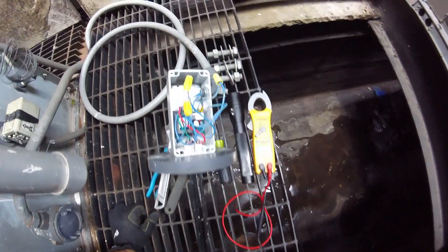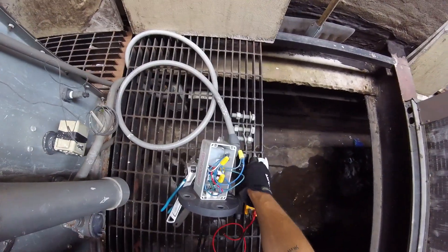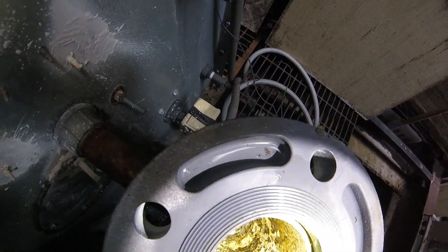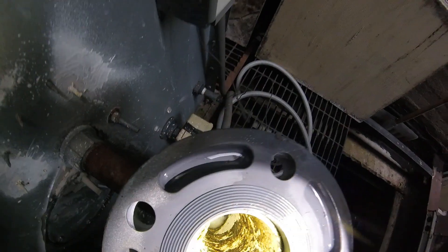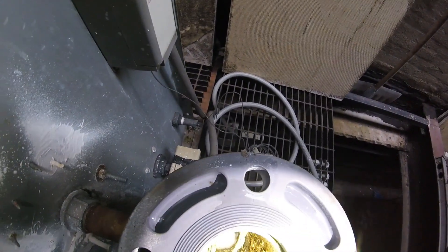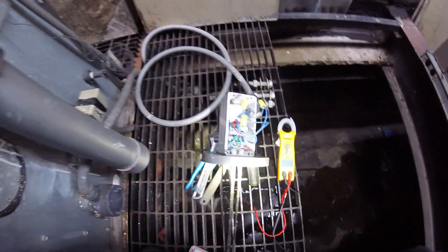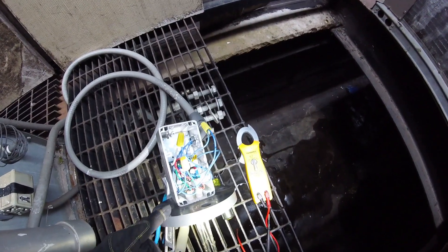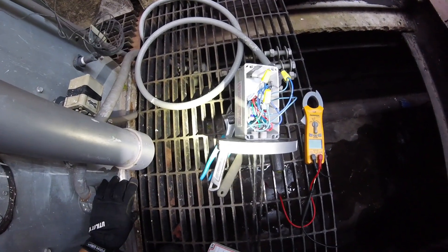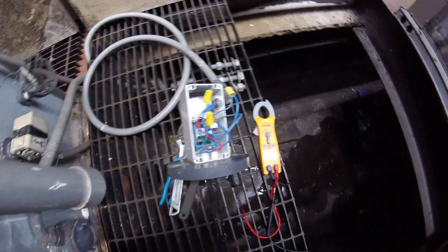It is doing its job. This thing is full of soap in here. It's getting a bit low at the moment, but this thing could definitely use a little cleaning. Since this is doing its job right now — the light came off and it's sending power through this control — that means down on the other side our solenoid should be engaged. Let's go check that out.